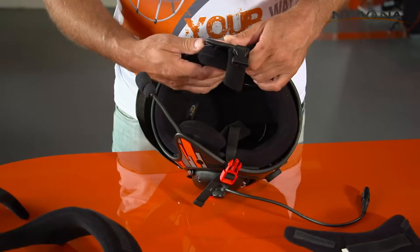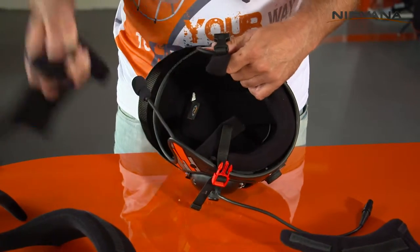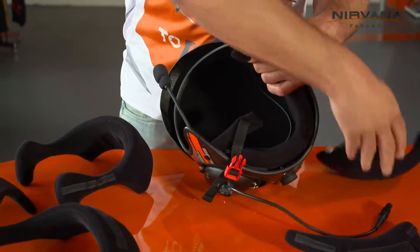If you want to adjust the helmet to your head, you can very easily change the pads for different ones.